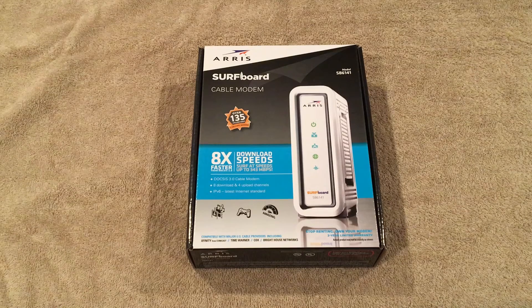Welcome to Zone for Geeks, my name is Casey, and today we are going to unbox the Surfboard cable modem SP6141. I bought this modem for a couple of reasons — first of all it was relatively cheap at $59.99, and currently I'm being charged $10 a month from Comcast to rent their modem, so this is definitely going to save me some money in the long run.